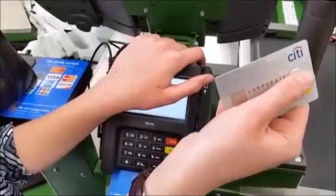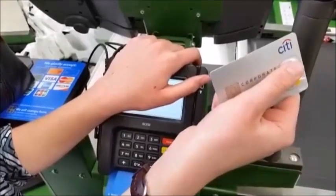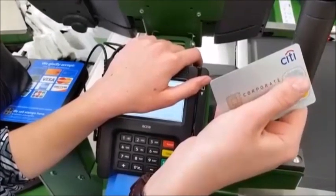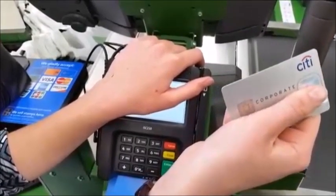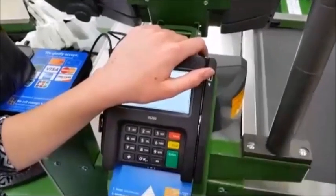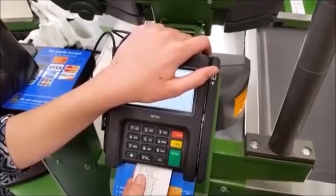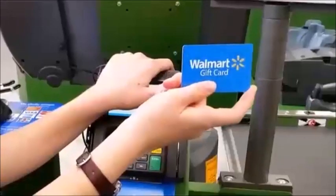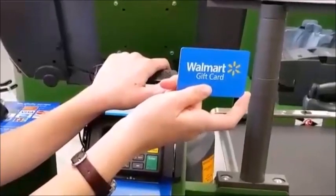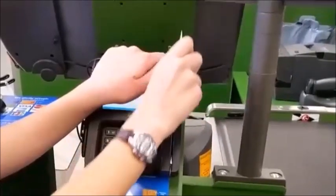Have you ever heard of a smart chip? Some credit cards have them now. If your customer's credit card has a smart chip, they should insert the card into the bottom of the reader — smart chip first — instead of swiping it. They might also be prompted to enter a PIN. By the way, Walmart gift cards work the same way as credit cards: the customer swipes their gift card and you press the Card key.